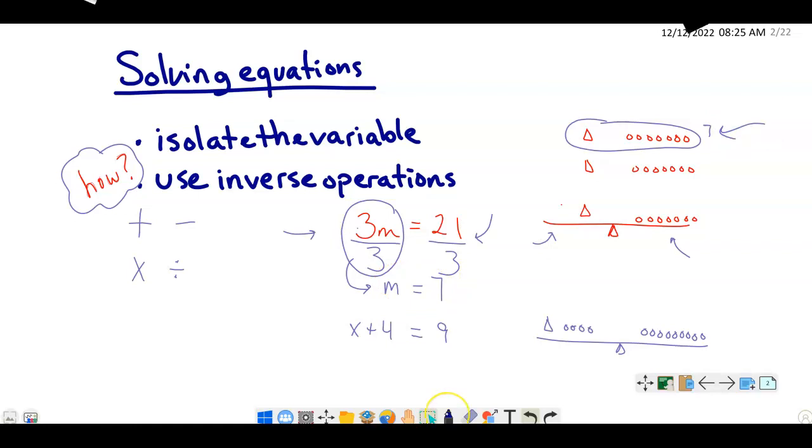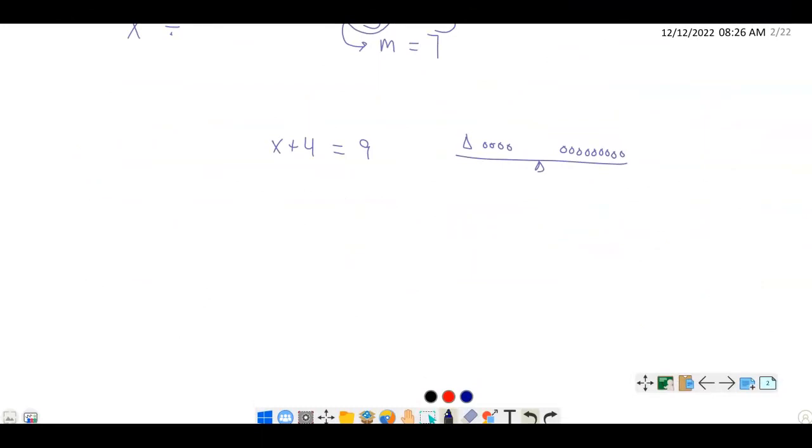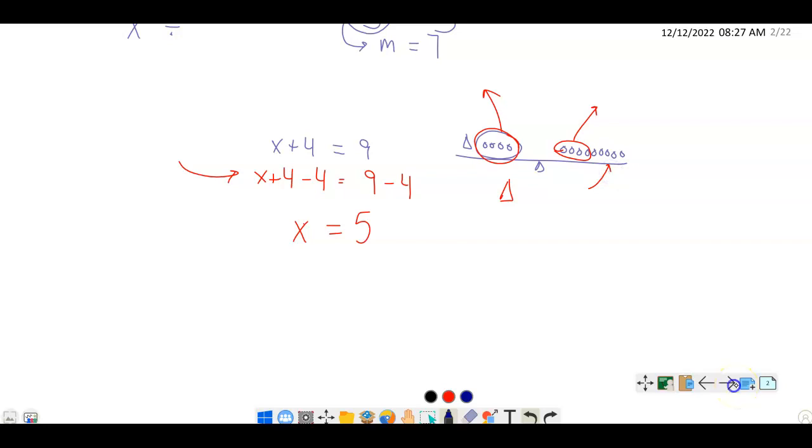Let's do another one. We have x plus 4 equals 9, also modeled with the balance scale. To get x by itself, we take off the four units — that's subtraction. So algebraically, we subtract 4 from both sides: x plus 4 minus 4 on the left gives us x, and 9 minus 4 on the right gives us 5. So x equals 5, which matches the model.